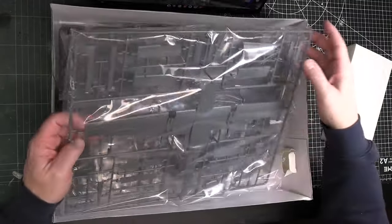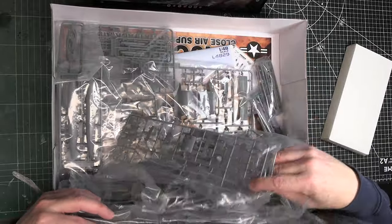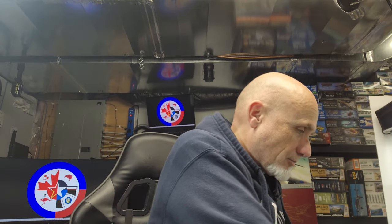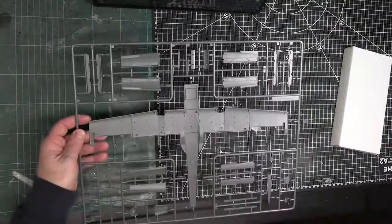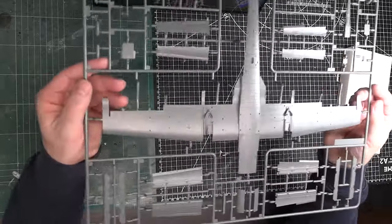Here's the white inner box — we'll have a look at that. There are all kinds of sprues inside. Starting with the big main sprue, it looks like it has the main wing spar underneath and the fuselage. Let's open it up.